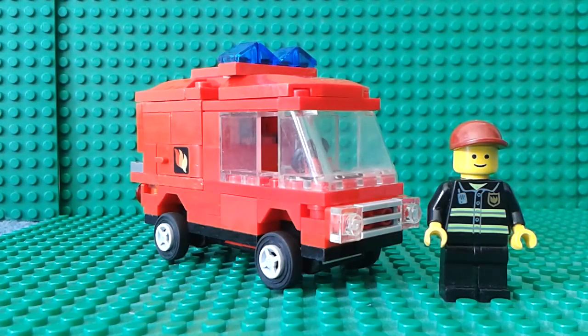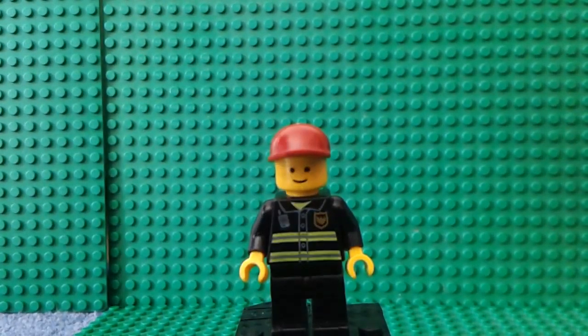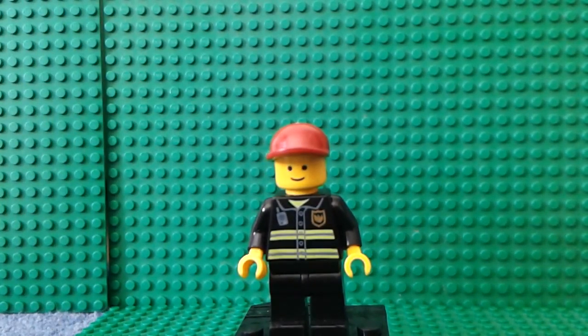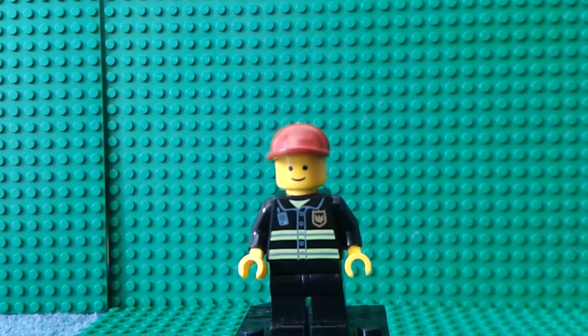Hey there guys, BrickCustoms here, and today I'm going to be showing off my minifigure and the fire van for my Lego Airport series. So let's start off with the minifigure. He's got a plain happy face, one of my favorite types of caps which is the dark red one, and the old Lego City fire jacket — like a high visibility jacket.